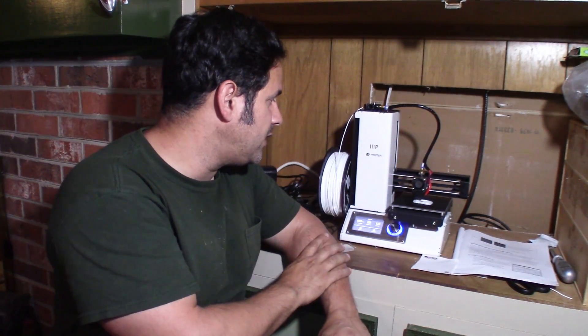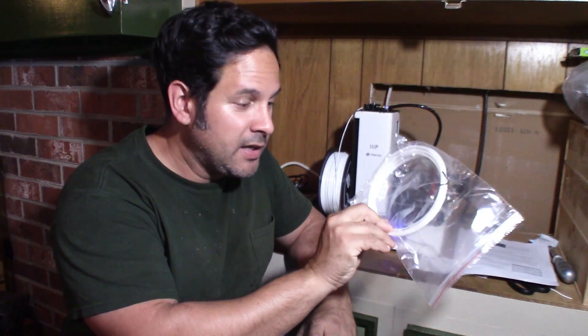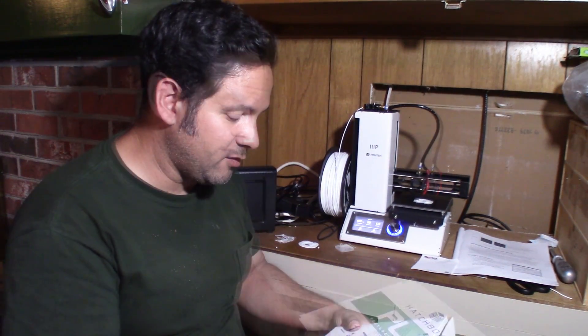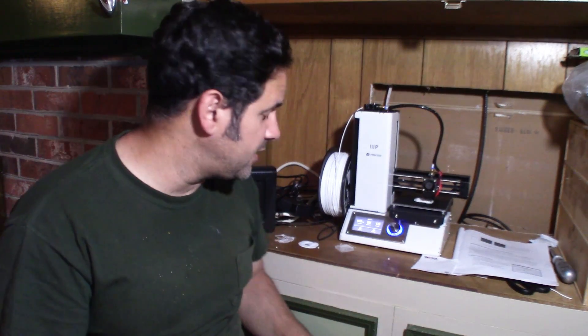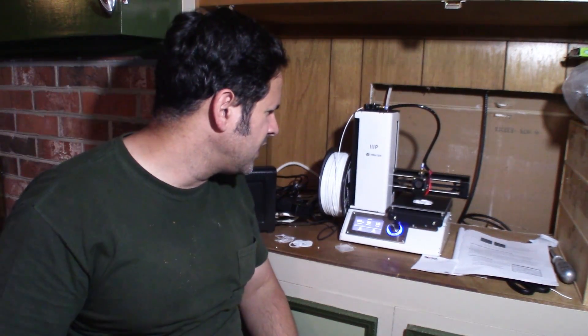Alright guys, as you can see I finally got this thing working — she's humming away. One thing I'd like to say is that the amount of filament the printer comes with is basically enough to do nothing. So when you buy this printer or any printer like it, go ahead and get a full kilogram of filament. What it comes with is absolutely nothing — I would have consumed all that just with the fiddling around getting the initial layer to go down.